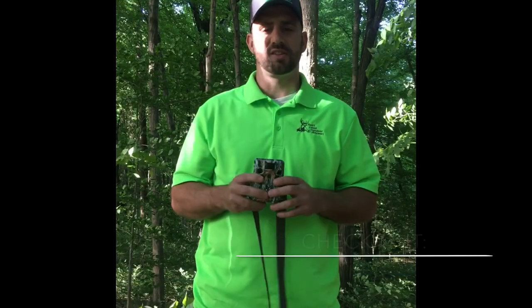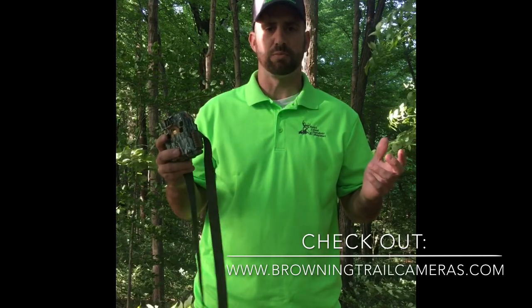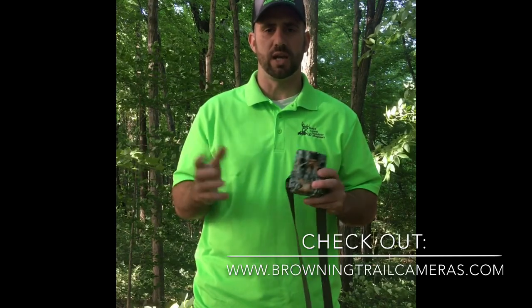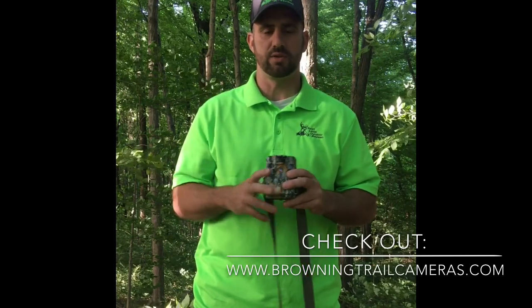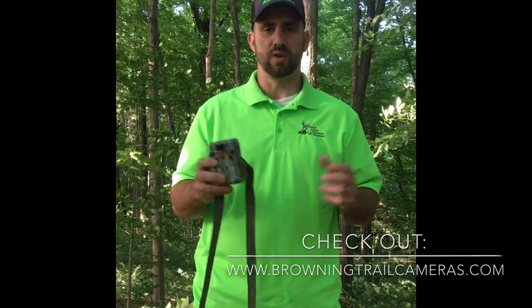To wrap up, this is the Browning Dark Ops HD Pro — a great trail camera from Browning. I've got nothing but good things to say about it. I'd encourage you to get on Browning's website and check out their other trail cameras as well. Good luck to you guys as you run cameras this year.